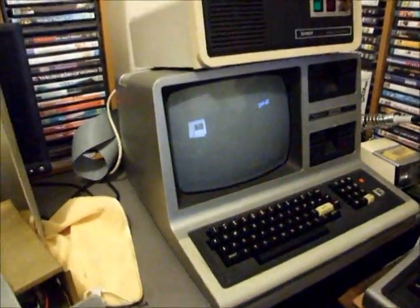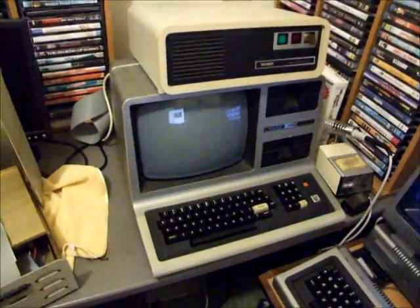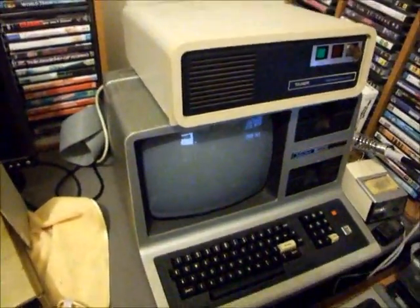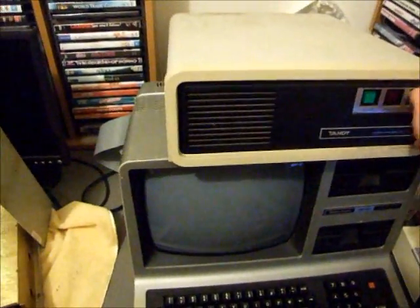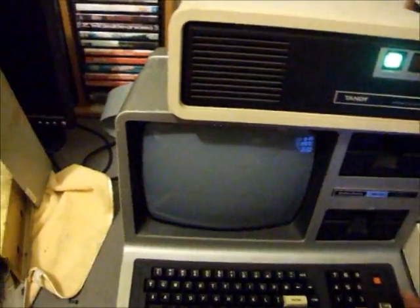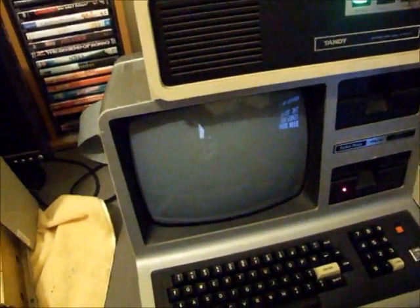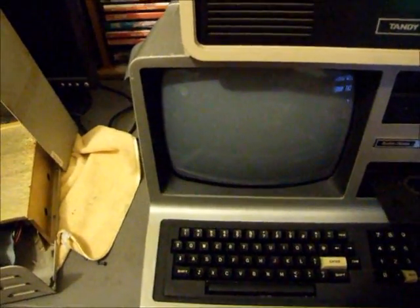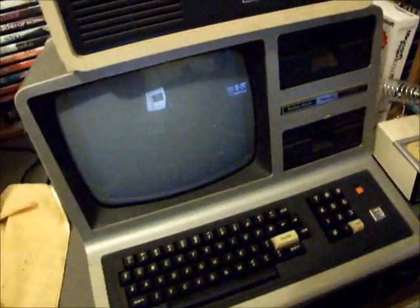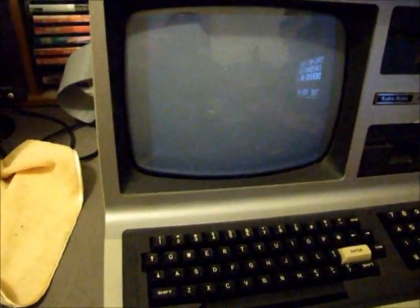The hard drive is connected to the Model 3 by a rather large 50-conductor cable — you can see a bit of it there — connecting between the expansion port of the Model 3 and the hard drive itself. A traditional Model 3 needs to be booted up from a floppy drive first, because the computer and the hard drive, unlike a PC or a Mac, doesn't have the smarts to boot up a hard drive itself in its standard form.